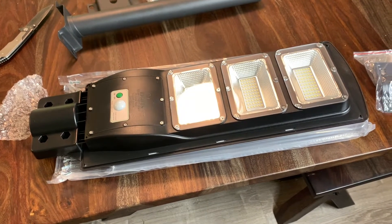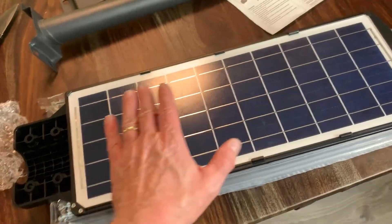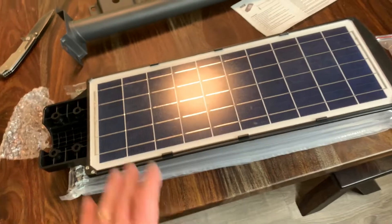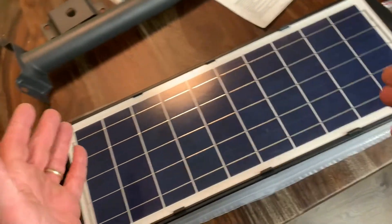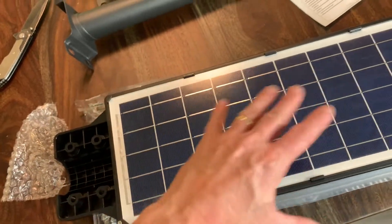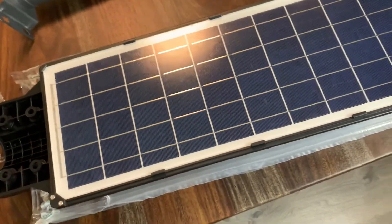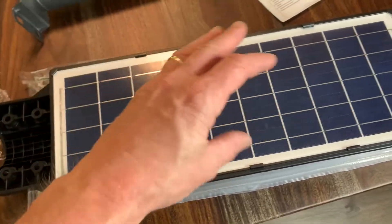The first step in the directions says to charge this thing in direct sunlight for at least six to eight hours. Here's the solar panel — this is a solar LED street light. They say it should be cleaned at least every three months. If you're going to put this beneath trees where pollen collects on it, it's obviously going to affect the sun's rays getting through to the panel. I'd recommend installing it in an area where it's not going to get a bunch of stuff sitting on top of it.